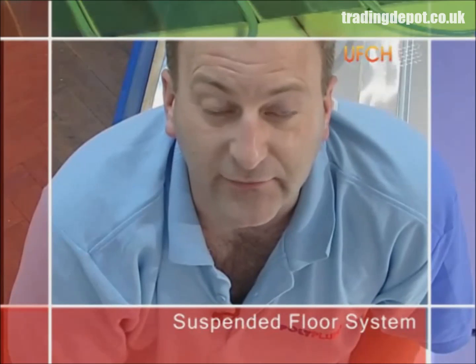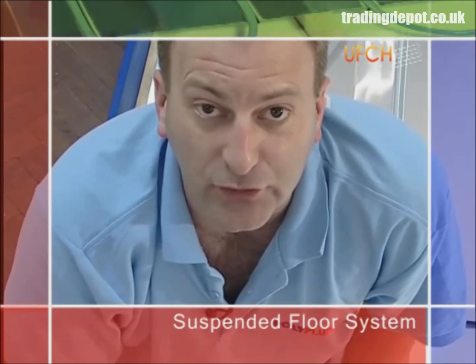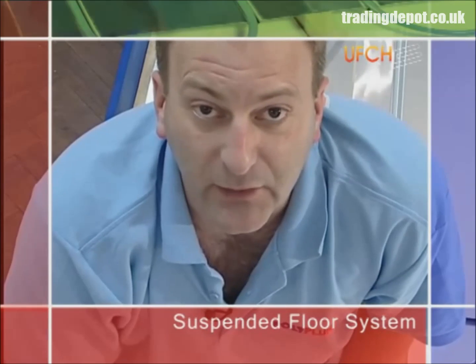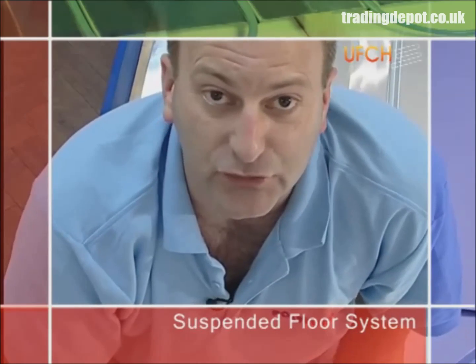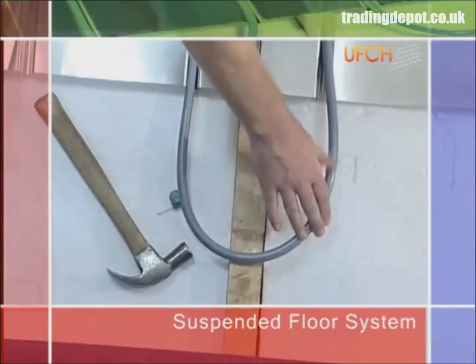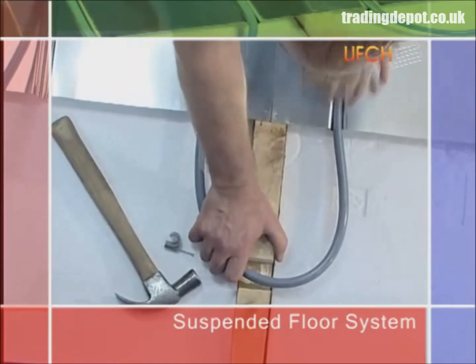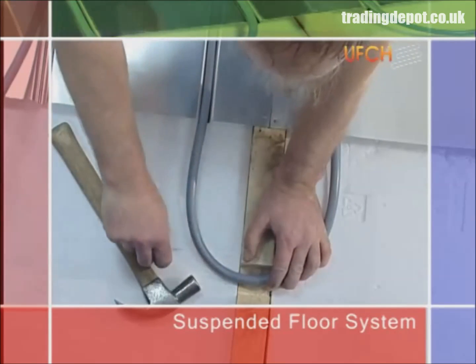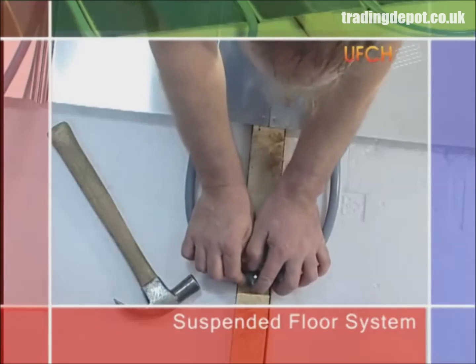When we come to the end of each run, we'll need to take the pipe through a pre-prepared notch in each joist, but please be aware of building regulations with regards to the size and position of notches within joists. We simply take the pipe round in the spreader plate and into the next spreader plate, and secure the pipe using a nail tight clip, leaving enough room for the return pipe to also exit through the same notch.